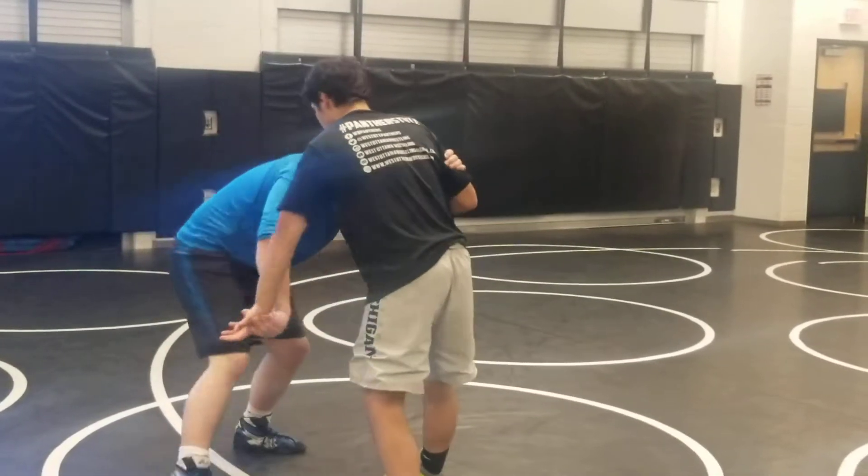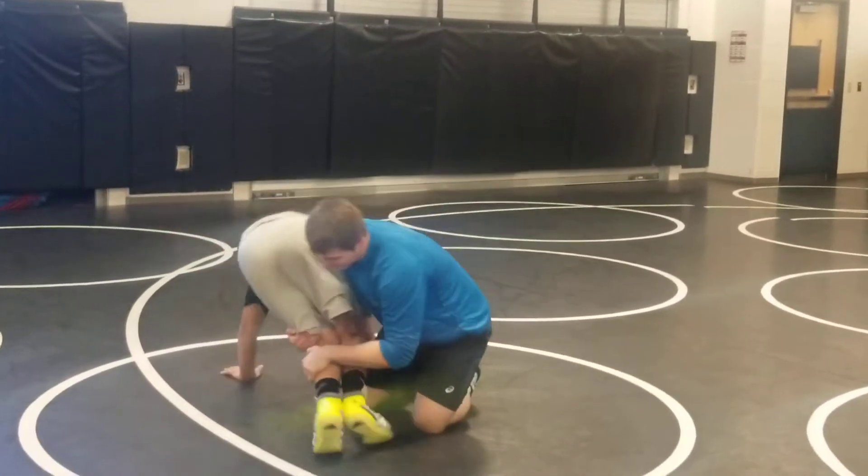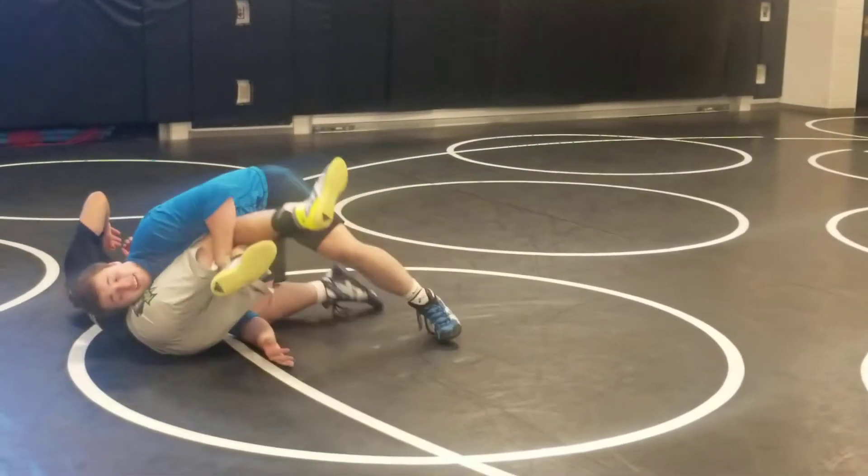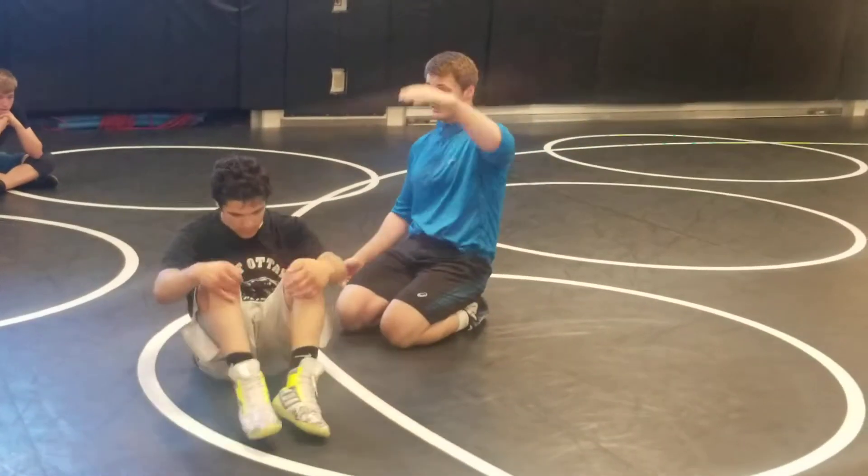So here, catching — and now I'm going to go the other direction. I'm pulling that guy's knees together to get that finish.